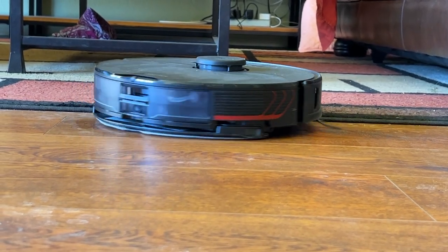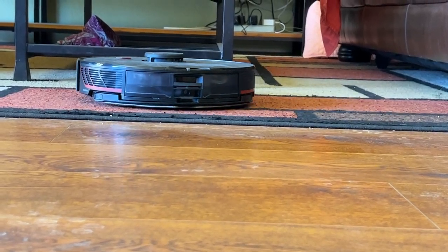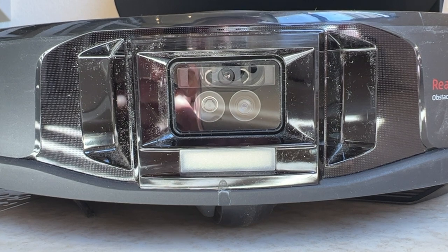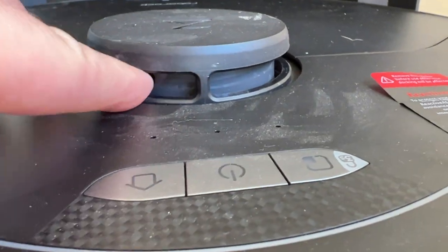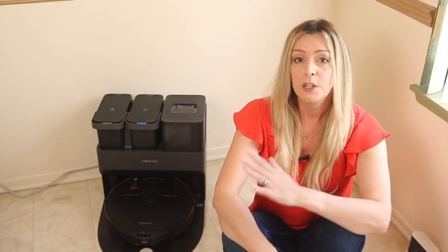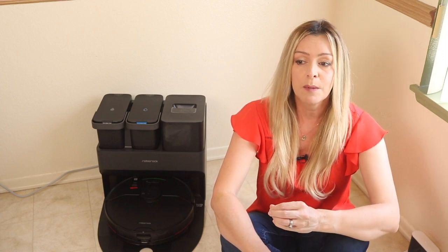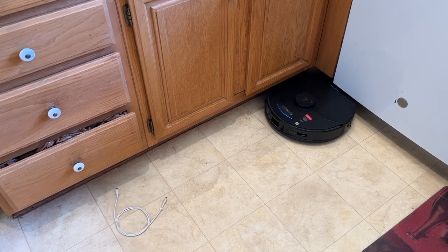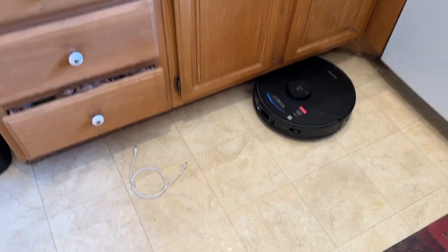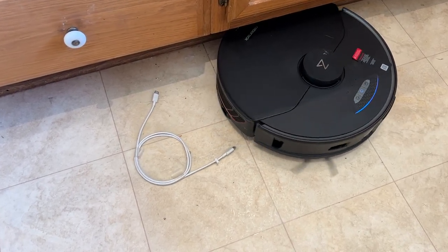The Roborock S7 Max V Ultra also has a camera built into the robot, a structured light 3D scanner, as well as LiDAR for navigation. Using a combination of the camera's eye, light sensors, and lasers, it's better able to see its way around your home and navigate obstacles like boxes or packages, and steer clear of fallen cords, socks, and the like — in the day and in darker conditions.